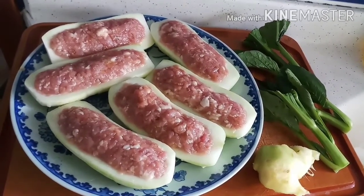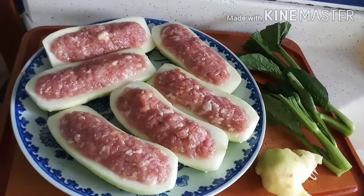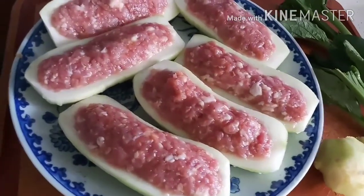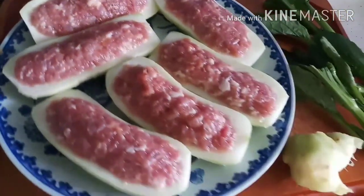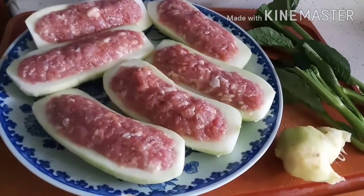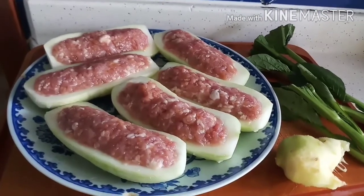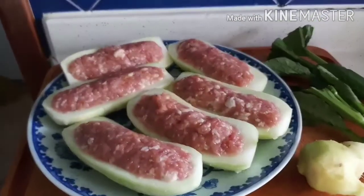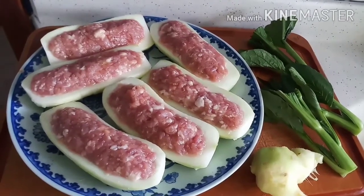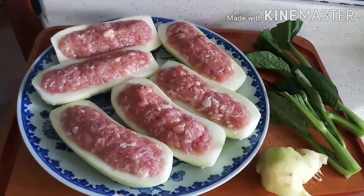Ayan guys, ito yung ulam namin ngayon. Stuffed chikwa with mince pork. Hello guys, ito po yung ulam namin ngayon — ang chikwa stuffed with mince pork. Ayan.